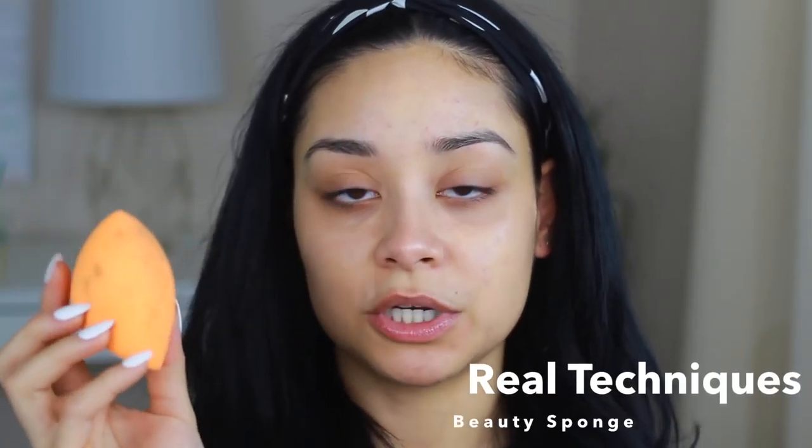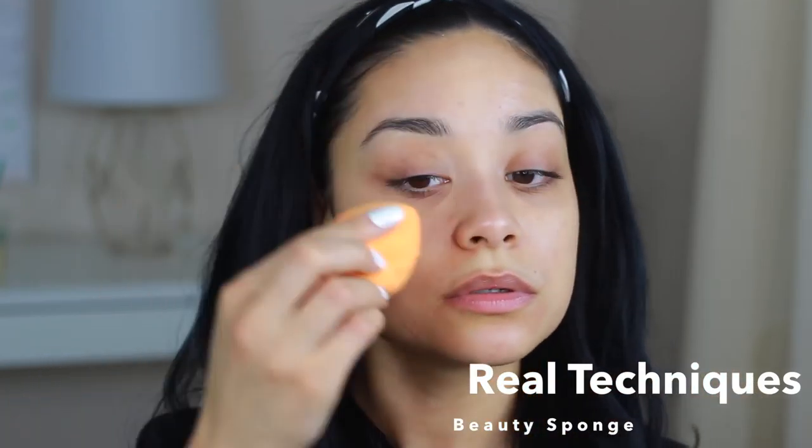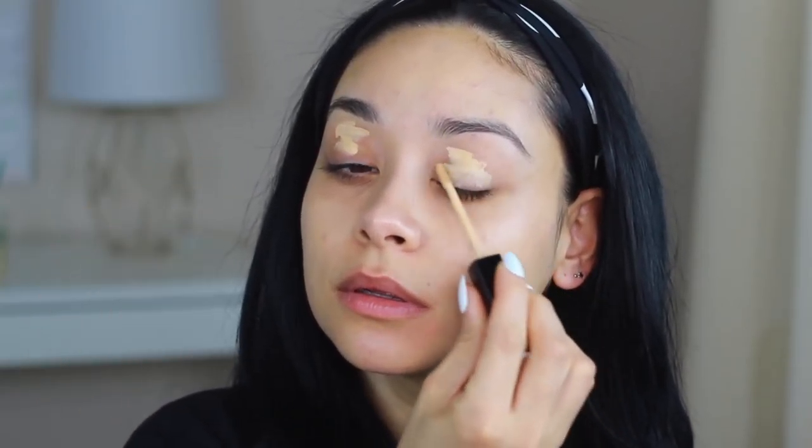If you do not own a beauty sponge, I highly recommend the Real Techniques one. It's very affordable — I think it's about $5 to $6 and you can find it at Target. With that same concealer, I'm going to apply it to my lids as a base first shadow.